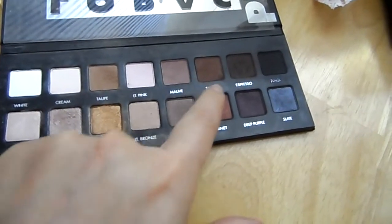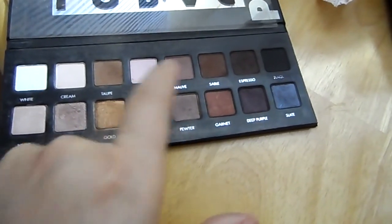I'm going back in with all the colors I used — the cream and the two browns — just to deepen the colors more and make it stand out more. Next, blend the crease we formed just a little bit upward towards your brow bone.